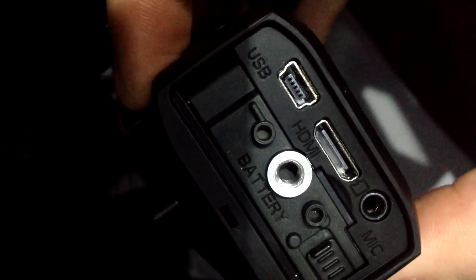Once you take the battery cover off, you'll be able to see the battery, the microSD card slot, the mic in port, the microUSB and the HDMI cable. To take the battery out, you push the little lever thing back and slide it out.